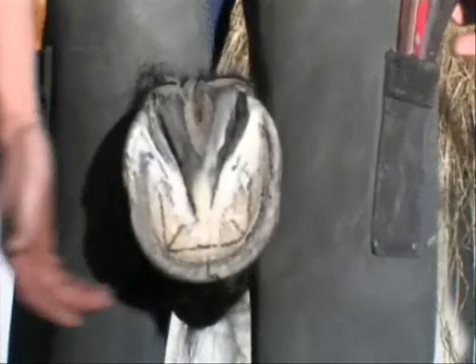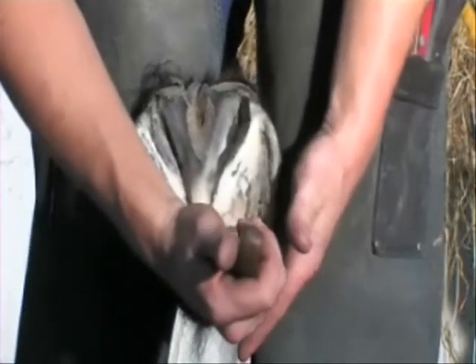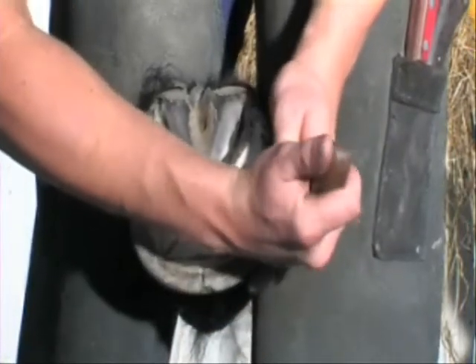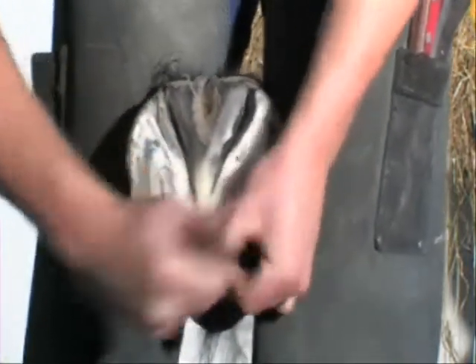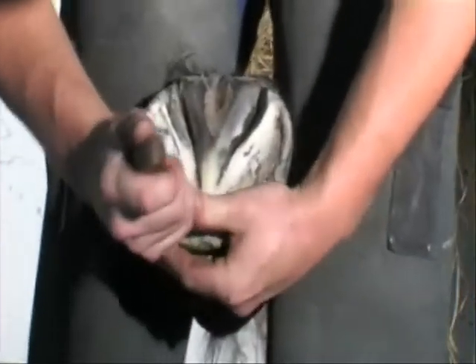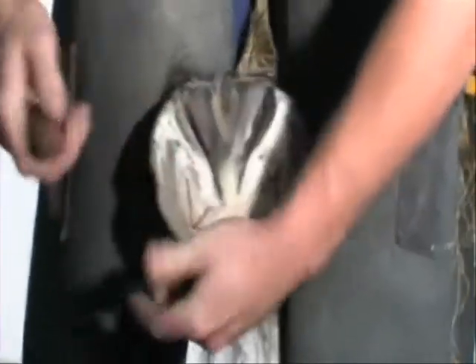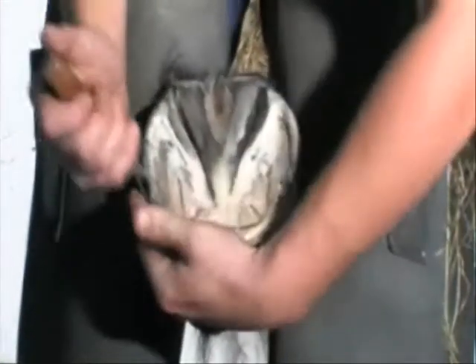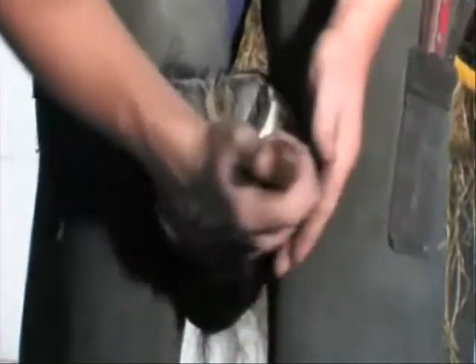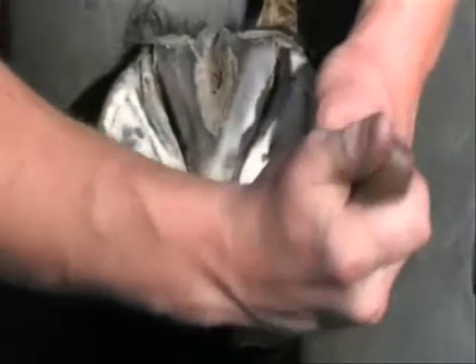In order to trim the foot to the correct geometrical proportions, we need to identify the sole's leading edge with the white line interface. This is achieved by carefully removing exfoliating horn from the sole's leading edge with the white line from quarter to quarter. Using the knife upright, this will reveal not only the depth of sole but the true position of the white line solar interface.